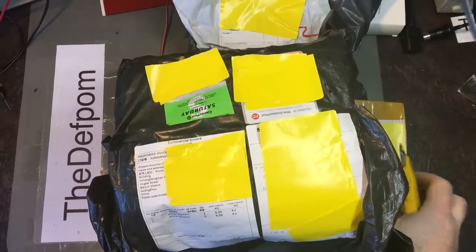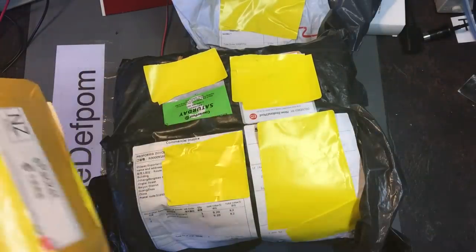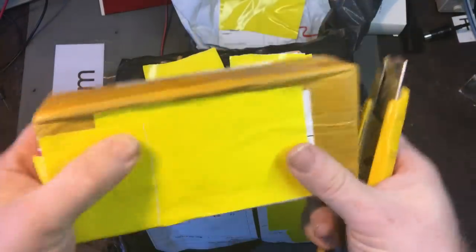Alright, time for some mailbag. I've got a few things here; one of them sounds a bit interesting and is also a bit concerning. We'll start with the simple stuff first and get to that once I'm past the simple stuff.